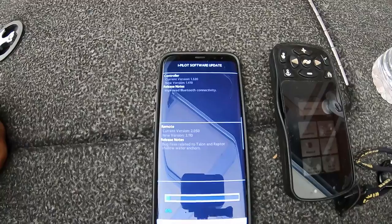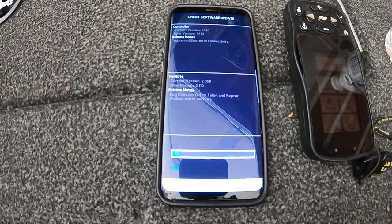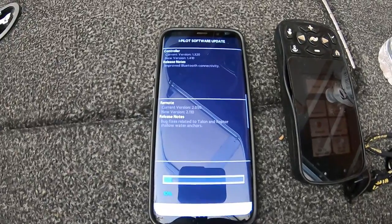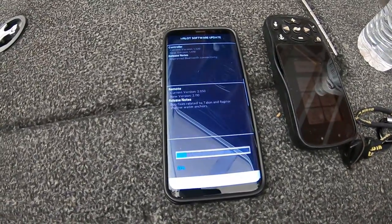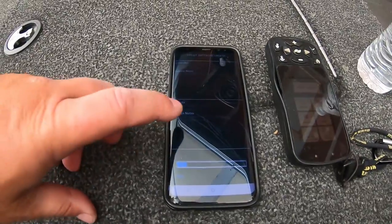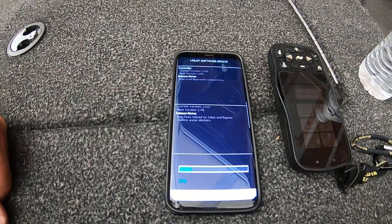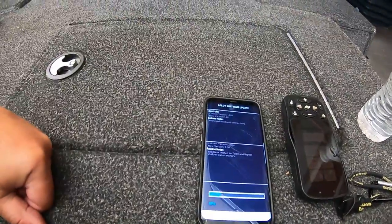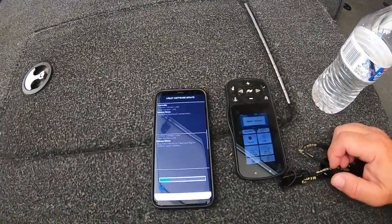It's already talking to the motor — you can see the percent going up. You basically just wait on it. A lot of times there's an update for your remote too, so that's why you want to keep the remote handy.